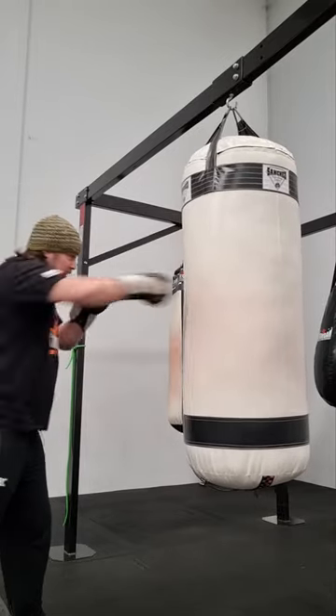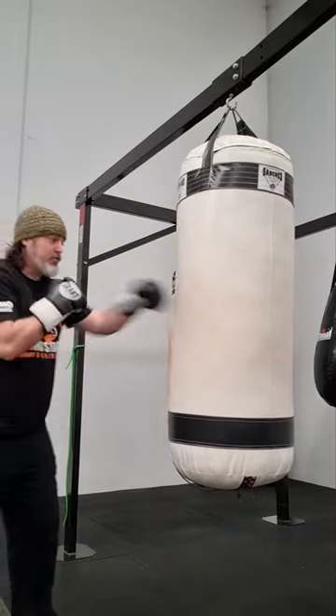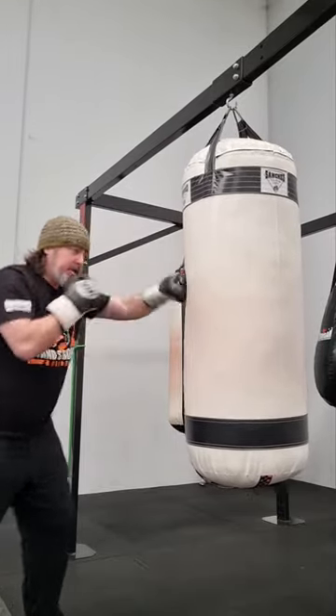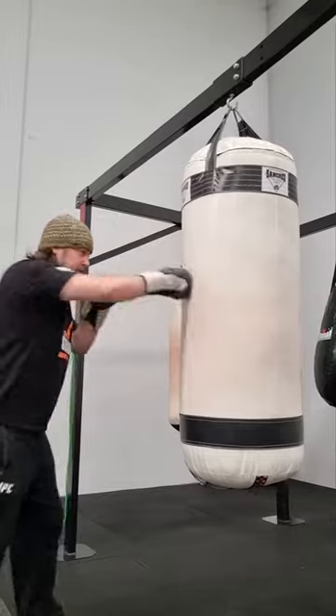When I throw a one-two, I'm turning and turning. I'm not going to be here doing the overs just like this — that's not proper punching. Turn, turning the punches.